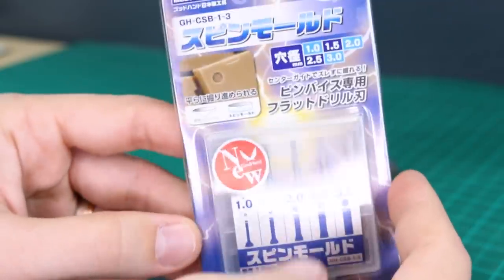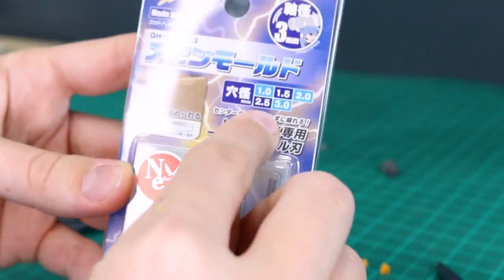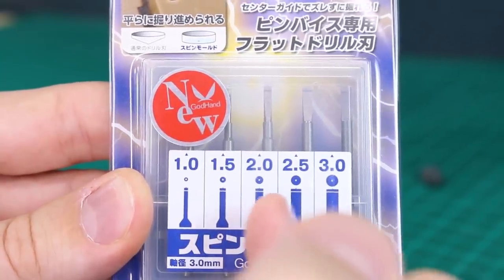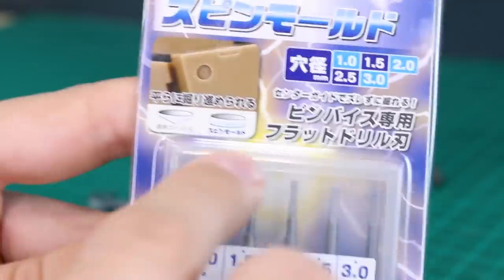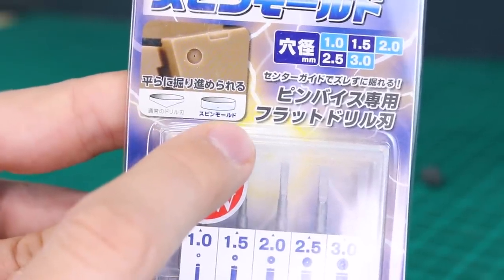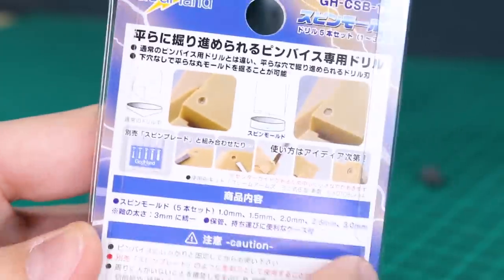As mentioned in the last video, we're going to try out this new tool from God Hand — this is the Spin Mold. It's a set of 1mm, 1.5mm, 2mm, 2.5mm, and 3mm hole-making bits. What's different about this new version is that it now has a tiny little pin in the center so you can find the exact point you want. As shown in the illustration, a normal drill makes a non-flat base at the core, but this one makes a flat circular shape at the bottom, so you can set a photo-etched circular detail part down into it perfectly flat.